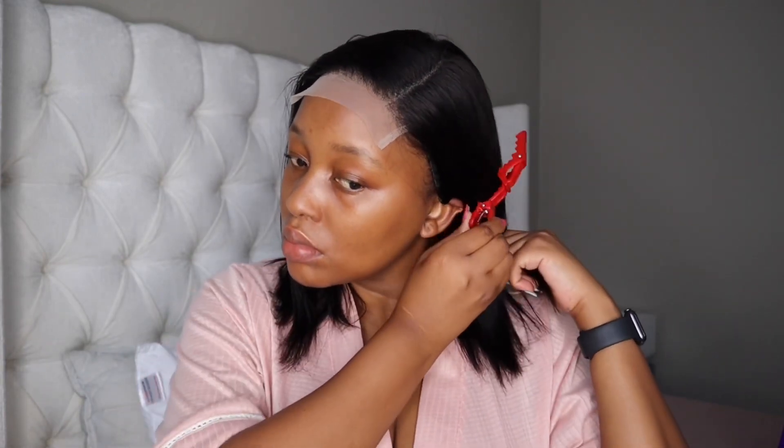Then I'm just going to throw that thing on and move the hair out of my face so I can get ready to use some Got2b to get that closure to melt. I did not bleach this closure, but you can see the way I plucked it — look how natural that looks. I love, love, love how my plucking looks.